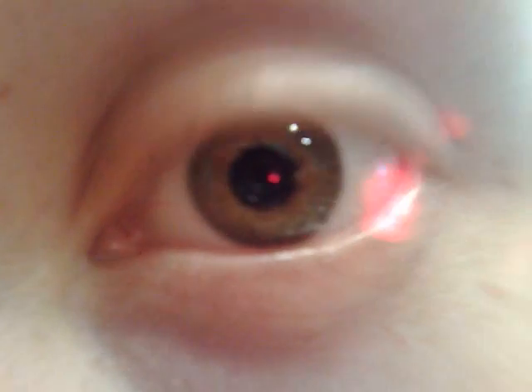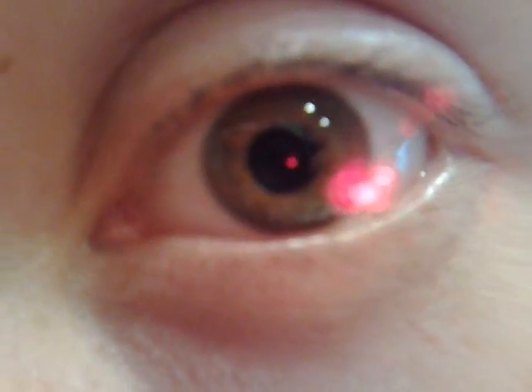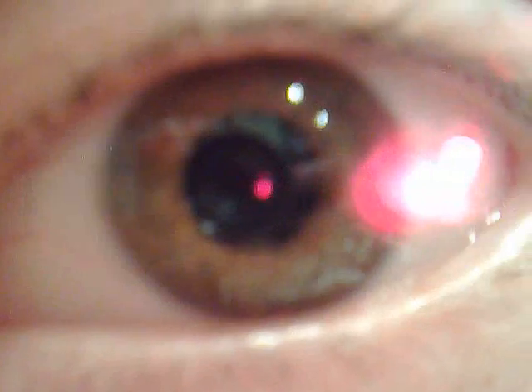A little bit of reflection on this red light. I've got to figure out how to cover that red light up. It really is distracting. Cool, huh?